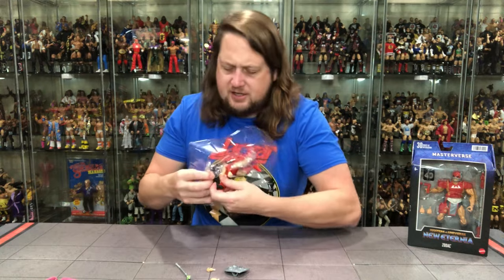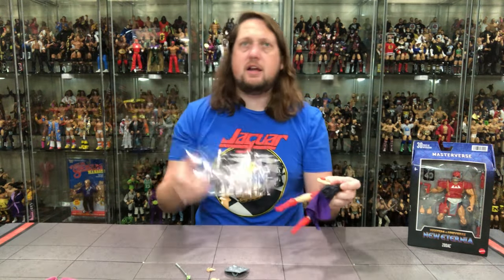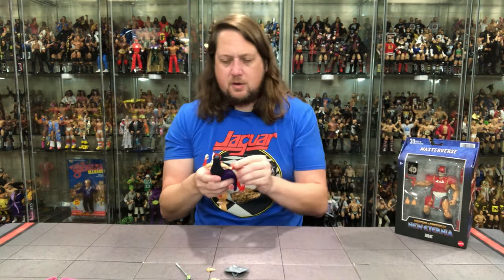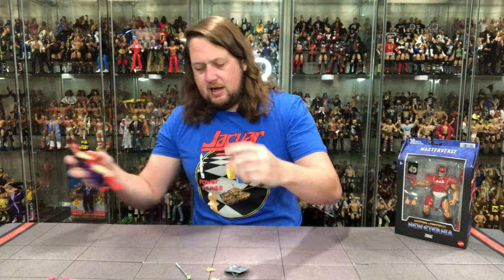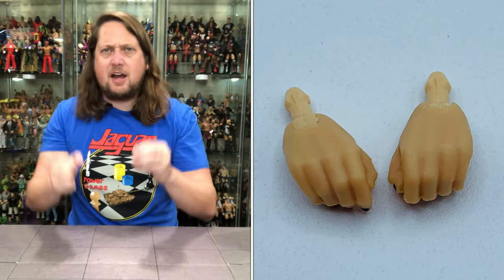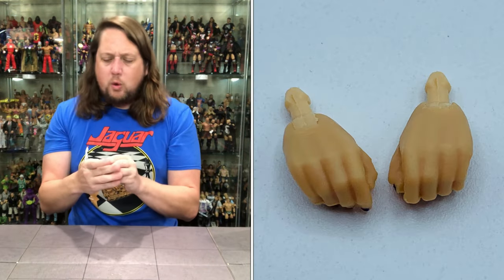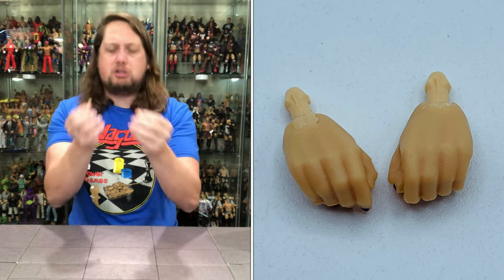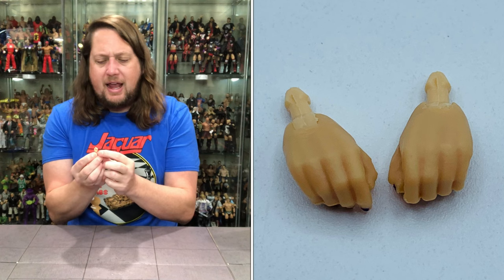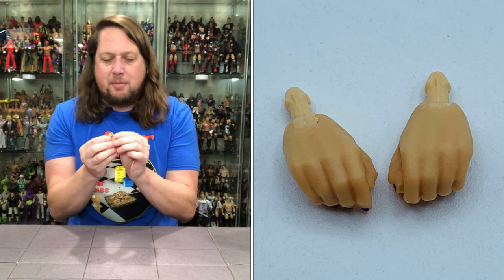We're off to the races getting her out. Got two open hands — kind of cat-clawing hands, which do make sense. Would have liked to see a fist, but we do get two gripping hands. I like that she's got a little nail polish, kind of a purplish color. Two very small female hands.